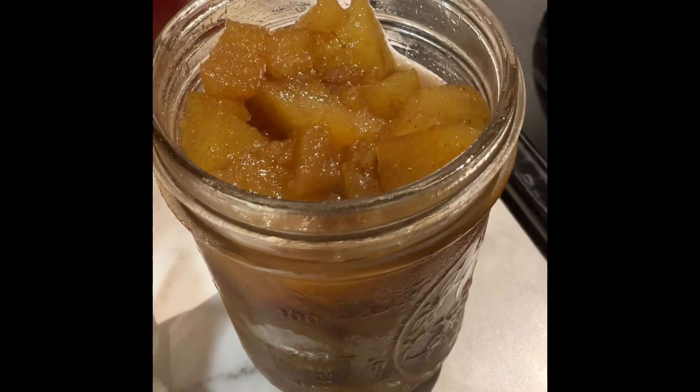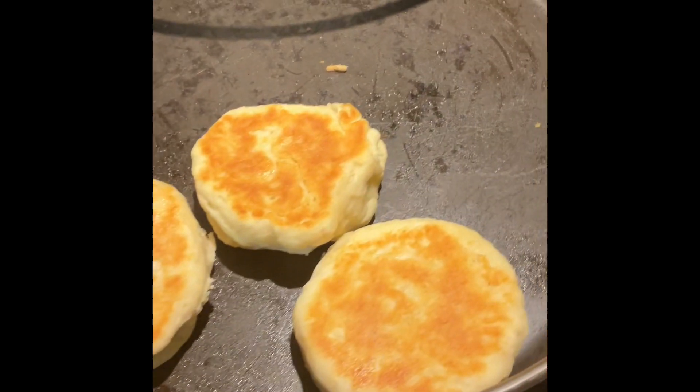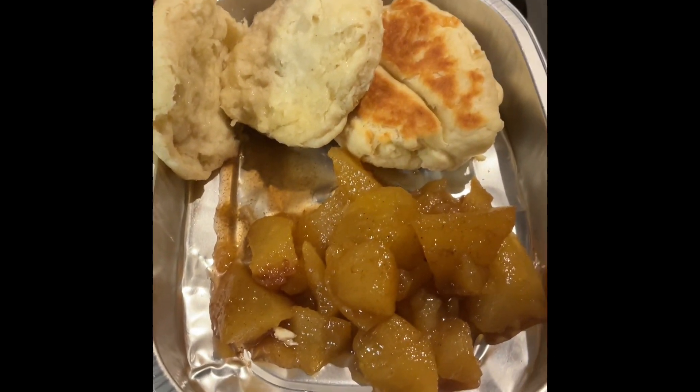Biscuits will be eaten with these pear preserves. My biscuits were cooked in this pan, with some pear preserve I made with my canning pears.